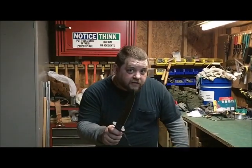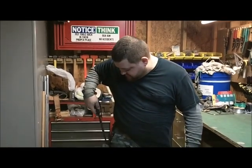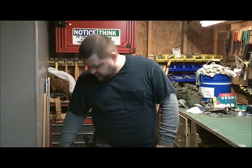Hopefully somebody takes that idea and gets some use out of it — maybe makes one and sends me a video response. I hope that helps you guys. I'm V the Amazing Greek and I will catch you next time on our next project. Thanks for watching.